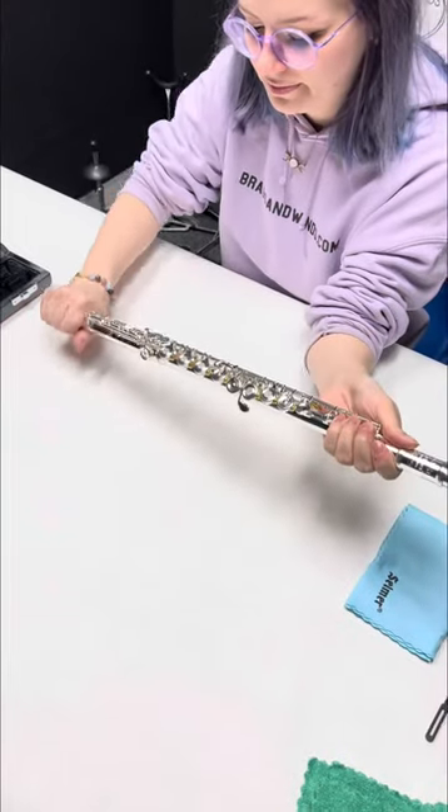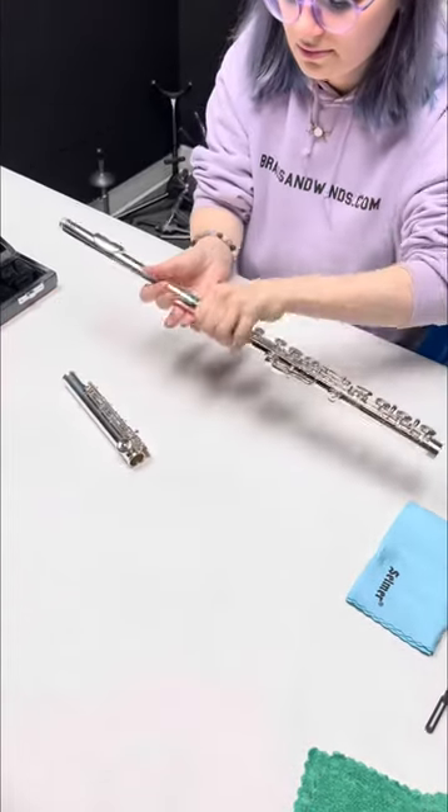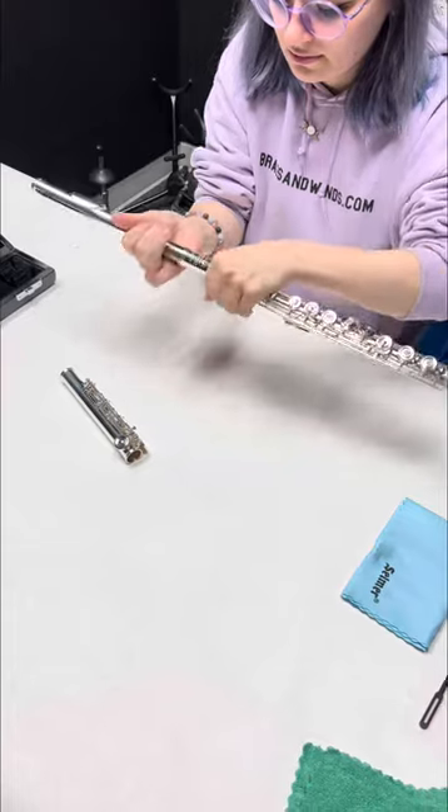Now for disassembly, same ideas. You're just going to grab the flute, being careful not to bend any of the keys, and gently pulling off each section.